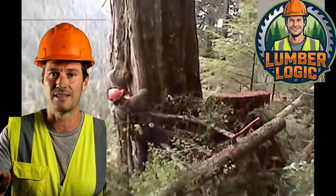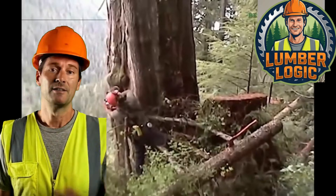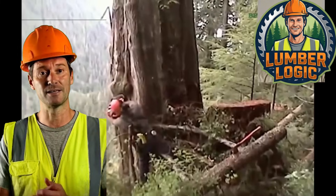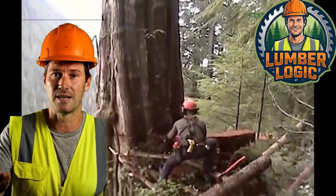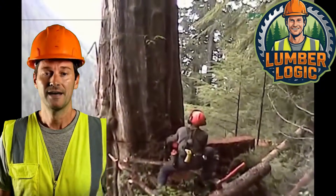In forestry, the difference between a successful fell and a fatal accident is often measured in milliseconds and millimeters. We are going to analyze 10 high-risk scenarios caught on camera. We will ignore the sensationalism and focus on the physics: why did the hinge fail, what caused the barber chair, and how can you identify structural weakness before starting the saw? Welcome to a LumberLogic Safety Breakdown.